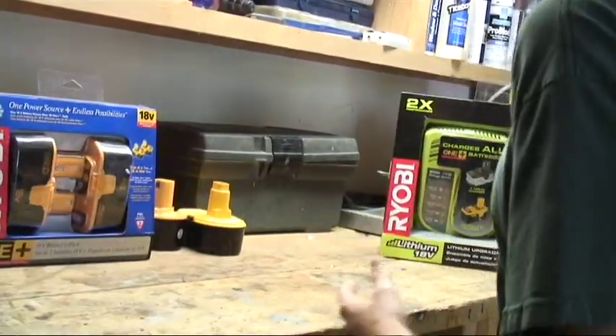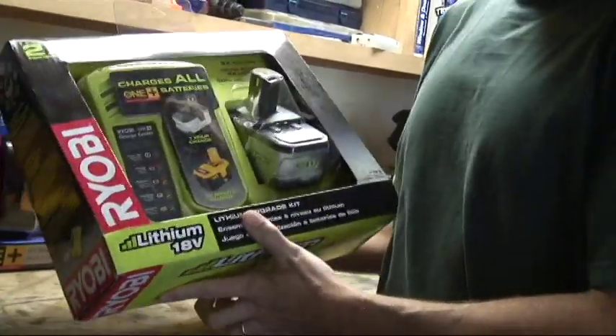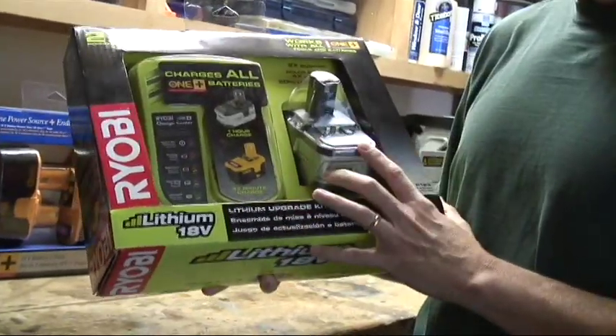It also enables you to use the brand new Ryobi lithium ion batteries. Here for $99 you can buy a battery charger and a battery.